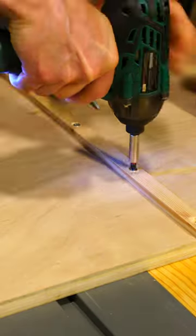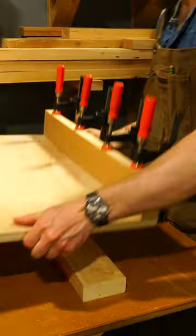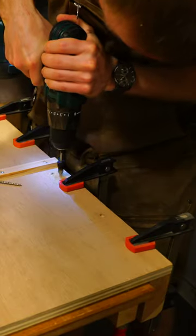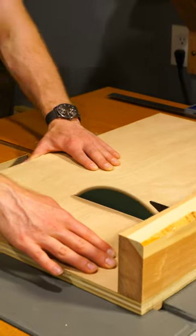In step 4, we're going to be creating the back of the sled. We're going to flip over our table saw sled and mount some screws from the backside. Now that we have the back of the sled complete and fully mounted, we can move on to step 6, which is creating the front of the sled.